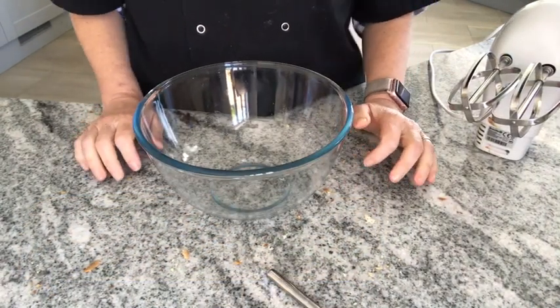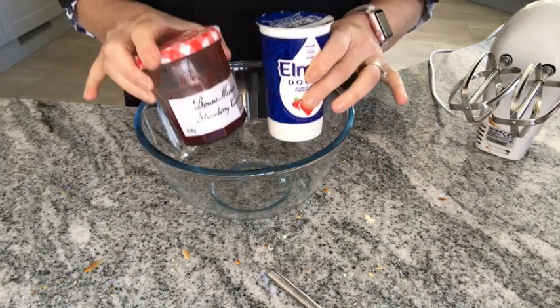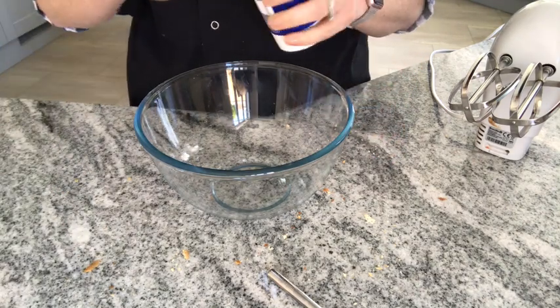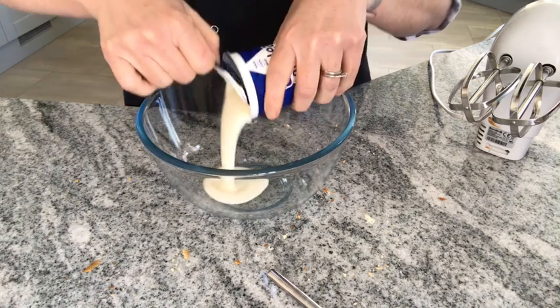Now for the filling. A Swiss roll traditionally would have cream and jam. You can either roll it with just jam, or like ours, have cream as well. So I'm going to use the hand mixer to whisk the cream until it's nice and thick.